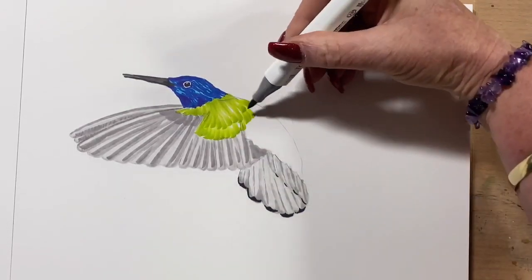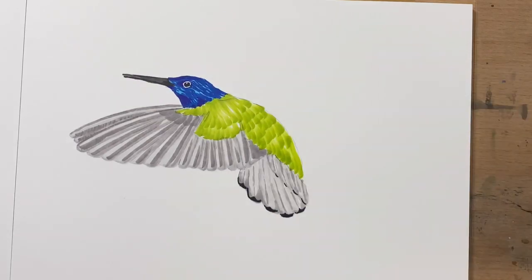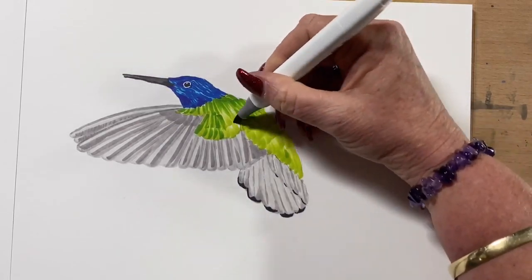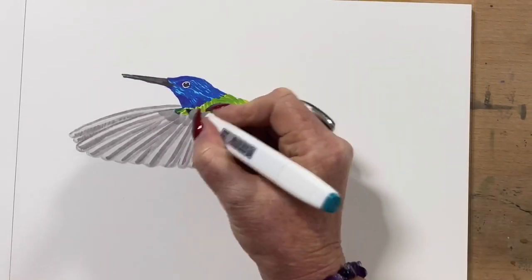So now for the vibrant back colour — I'm going in with a light green and I'll build up with different colours over the top of this. Now I'm going in with a mid-tone green over the top, making sure to leave some light parts.